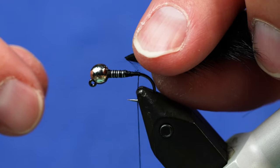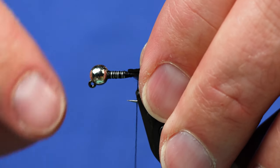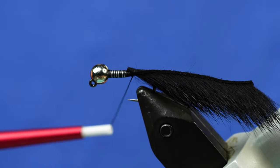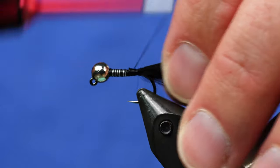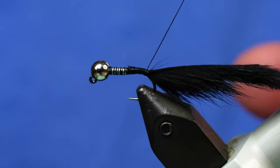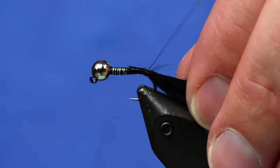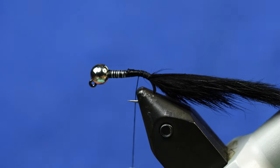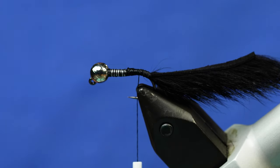Next up we're going to tie in some of this Zonker strip — some of this Squirrel Zonker — and I'm going to tie it in upside down so the hide is facing up. I've got the hide trapped right behind where my thread dam is behind the lead wire. I'm going to capture it with the thread and with tension wrap it down. One trick, just like from the Olive Poacher, to keep this longer tail from fouling is to wrap down the bend of the hook just a tiny bit.